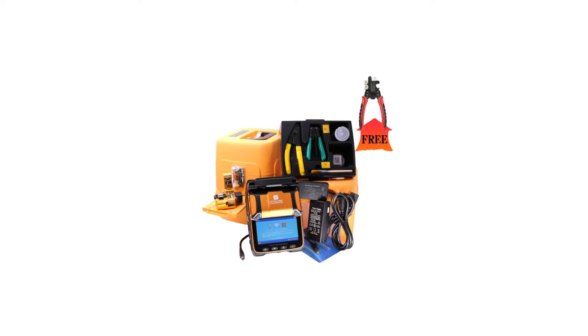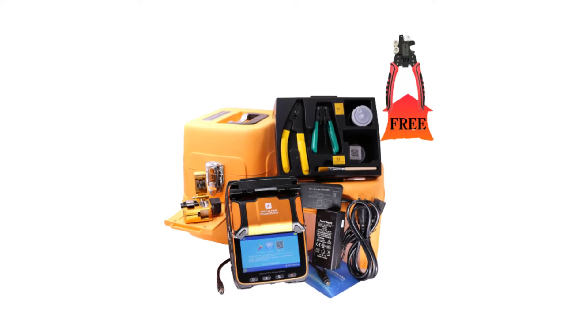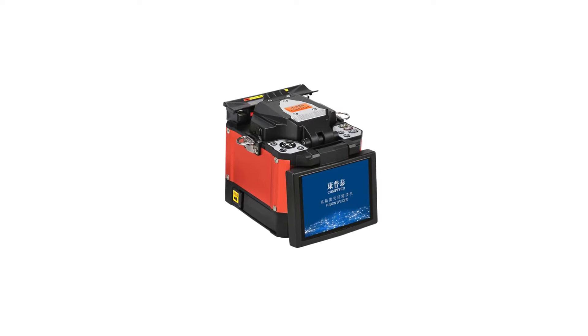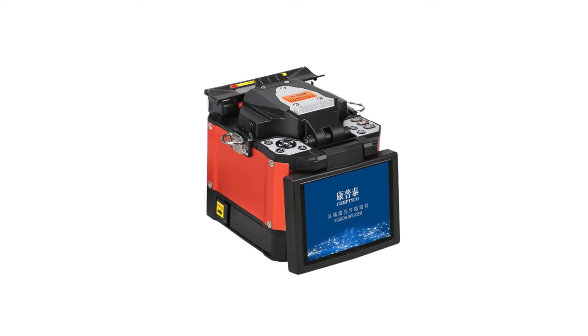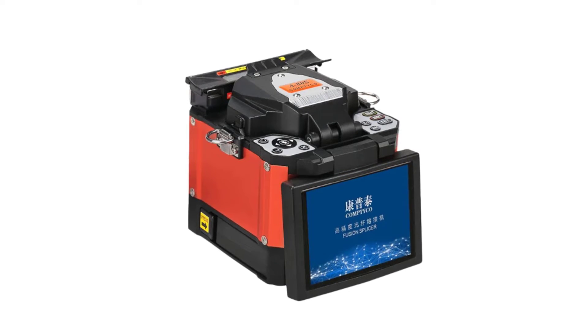In this video, we will introduce you to the top 5 best fiber optic splicing machines that stand out in terms of performance, durability, and cutting-edge technology. Whether you're a seasoned telecom professional or an enthusiast looking to invest in reliable equipment, these splicing machines are sure to meet your needs and exceed your expectations.